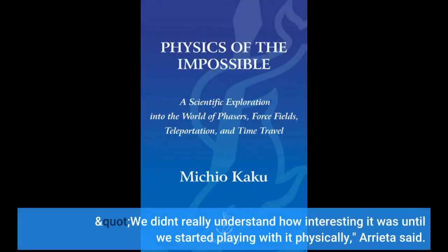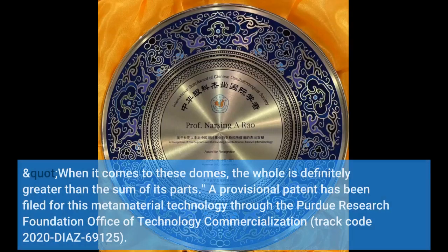We didn't really understand how interesting it was until we started playing with it physically, Arrieta said. When it comes to these domes, the whole is definitely greater than the sum of its parts. A provisional patent has been filed for this metamaterial technology through the Purdue Research Foundation Office of Technology Commercialization, Track Code 2020-Diaz 69125.